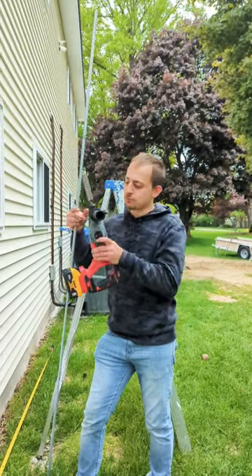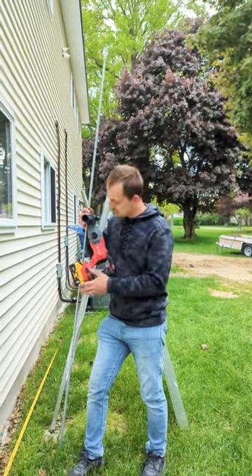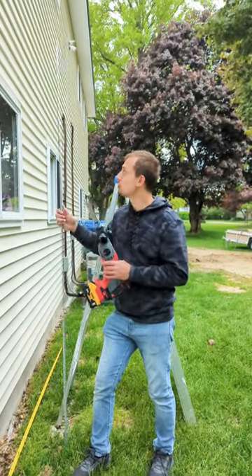I picked up this hammer drill at Lowe's. This is a Craftsman. I'm using an adapter to use my DeWalt battery. This ran me about $120.